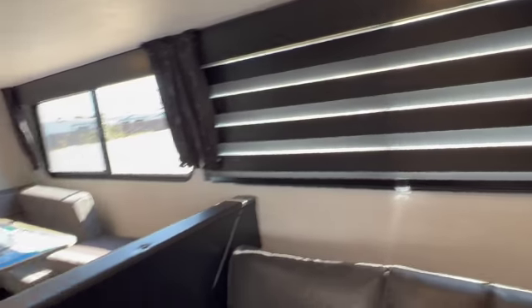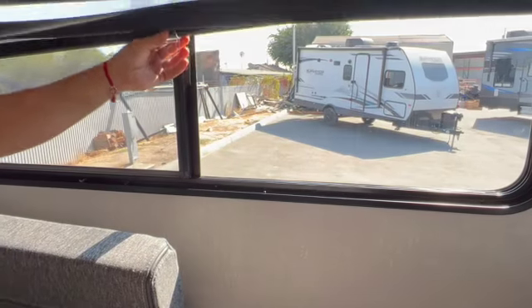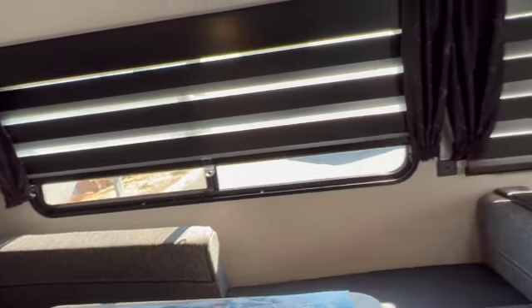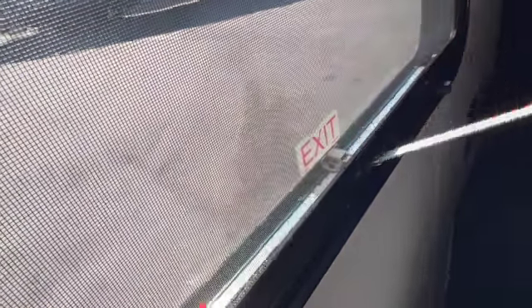These are day/night shades — if you want some light you can let a little in or block it all out. There is an emergency exit window right here — in case of an emergency you just pull and push, then take the screen out and you can get out that way.